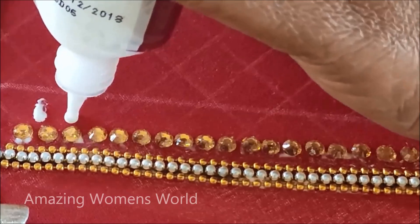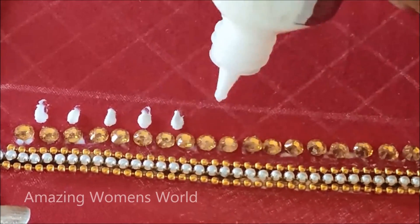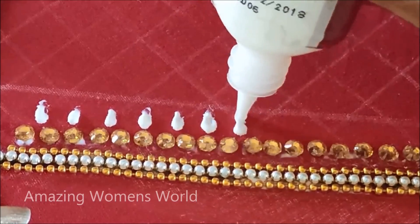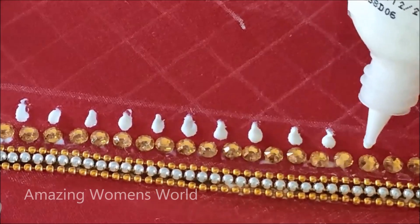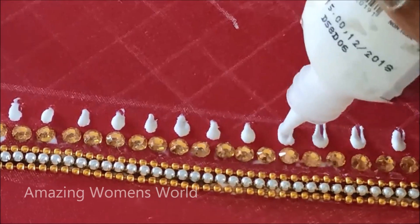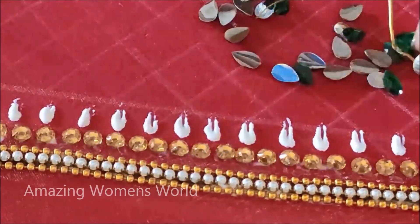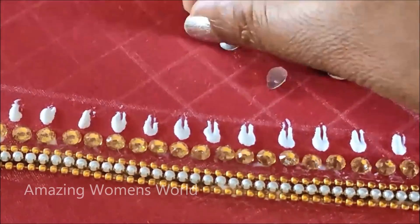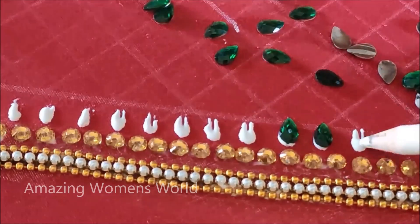Locating exactly in the center and maintaining equal gaps, we need to apply glue lines to stick the drop-shape kundans. The design will be created by firstly highlighting the neckline with three lines as shown, then kundan work of circular shape with drop-shape contrasted colors to really elevate the pattern. Here I'm using drop-shape kundans of green color stuck on these glue lines.